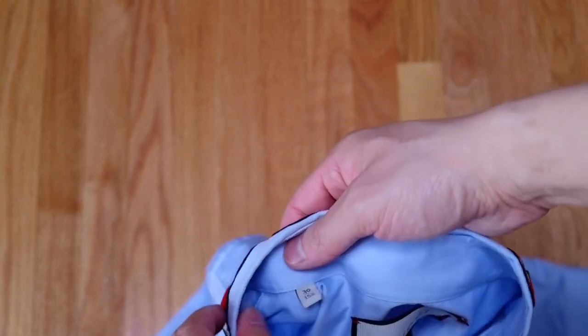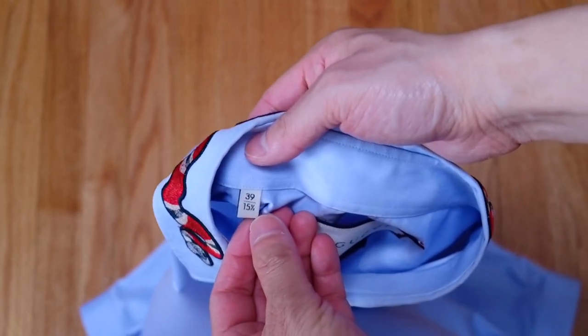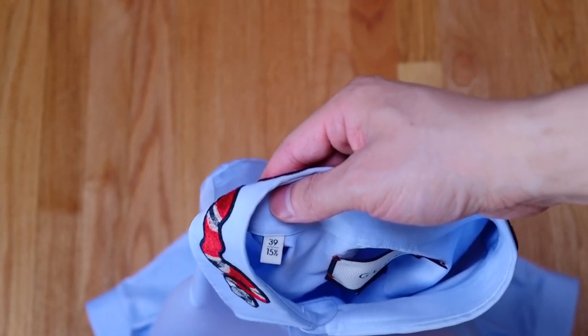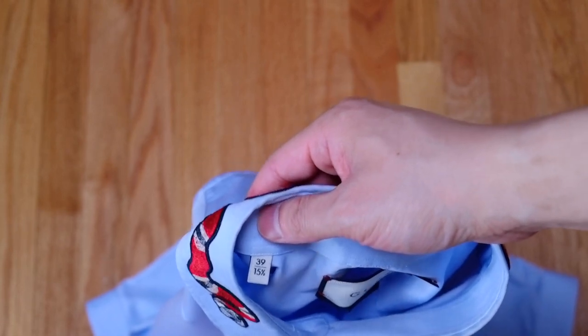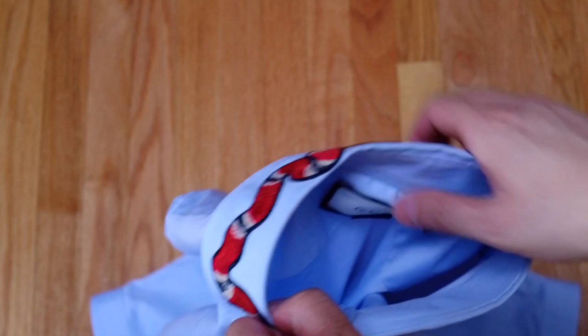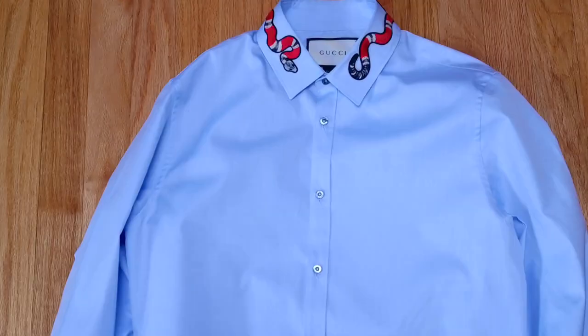The size I got is a 39, which translates to a 15 and a half collar size. I normally wear 14 and a half, a euro 37, but this was the only size they had. I had purchased this shirt last summer when I went to Paris for school — this was in the Gucci store and they were doing renovations.